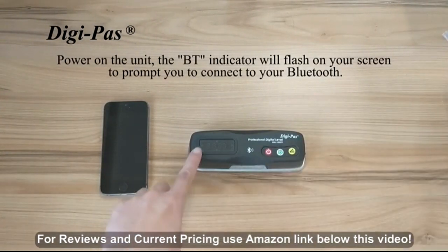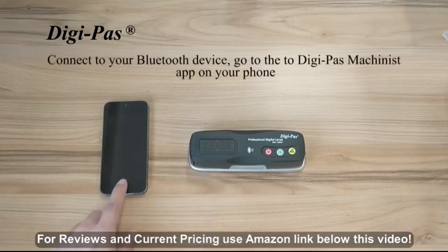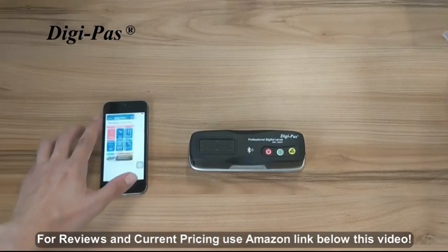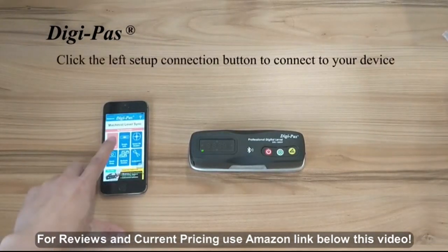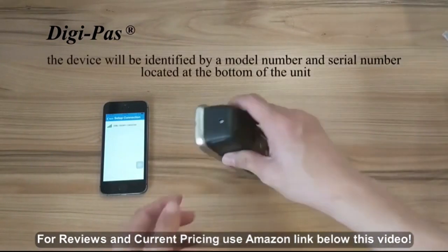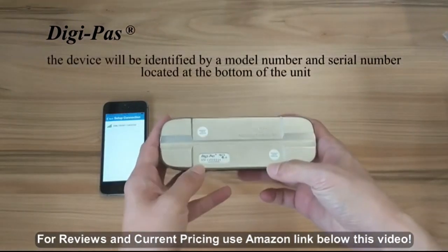A BT will flash on the screen to prompt you to connect to your Bluetooth. To connect to your Bluetooth device, go to the DigiPos Machinist app on your phone. Click the red Setup Connection button to connect to your device. The device will be identified by model number and serial number.